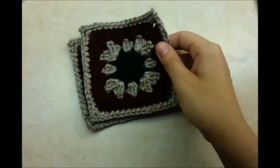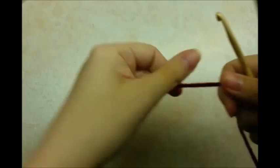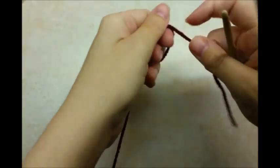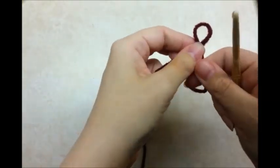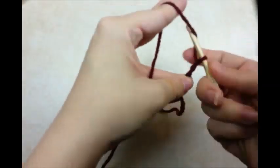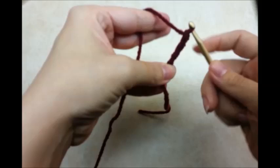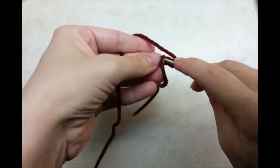We're going to start off by making these squares. You could probably use any granny square that you want, but I'm just going to use this basic one. I'll show you how to do it in case you don't know how. I'm going to start with a slip knot, and then you want to do a chain of 4, and then slip stitch into the first stitch to form a ring.